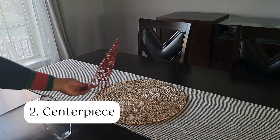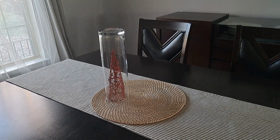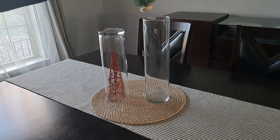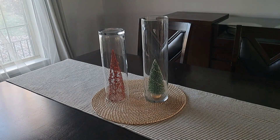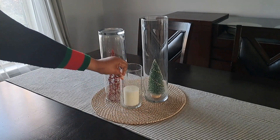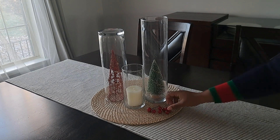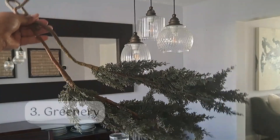Next I started on the centerpiece. Since I wanted to keep this simple, I shopped my house and grabbed these vases that I kept from our wedding. I also grabbed some Christmas decor items to display as the centerpiece. I stuck to the practice of grouping in threes by arranging these three items, and I also added in these little decorative berries I got from the Dollar Tree to finish off this simple centerpiece.